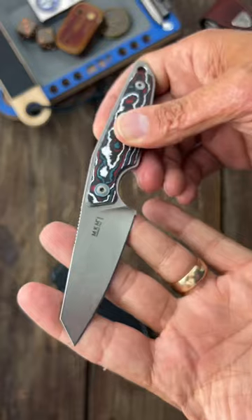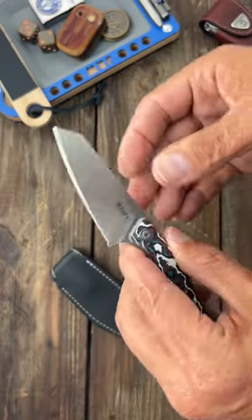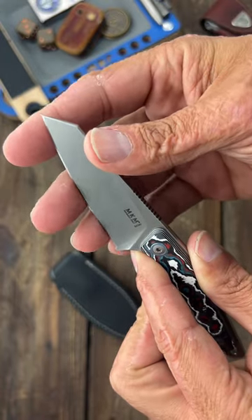But something I can't fix is the heat treat on this knife. This is an M390 and it is so, so soft that it was almost impossible to remove the burr. Very, very gummy.